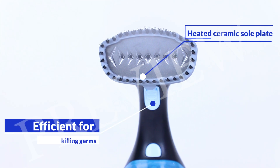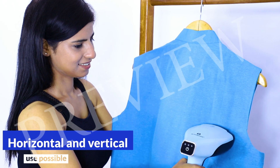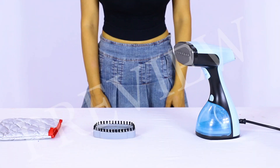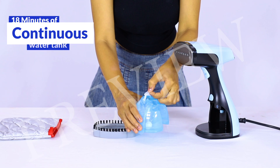With this, steaming even the most troublesome clothes is a breeze. The steamer can be used horizontally and vertically due to the advanced pump design. A single fill allows for non-stop continuous usage of 18 minutes with its large 300 ml water tank.